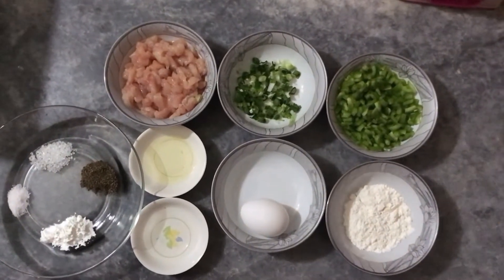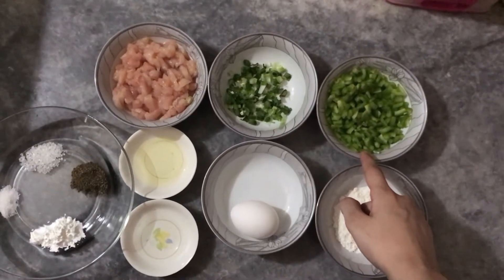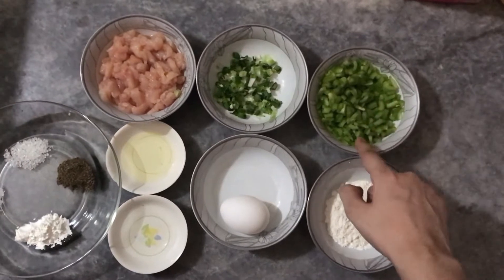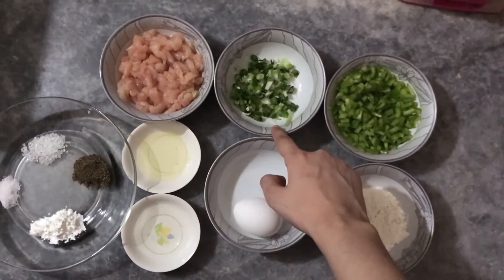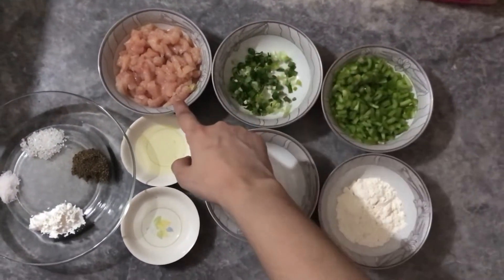First, we need shimla mirch. You need to take a large size of shimla mirch and cut it. This is a small cup of shimla mirch, then we need 2 tablespoons of shimla mirch, and a small piece of shimla mirch. This is 1 cup of boneless chicken.